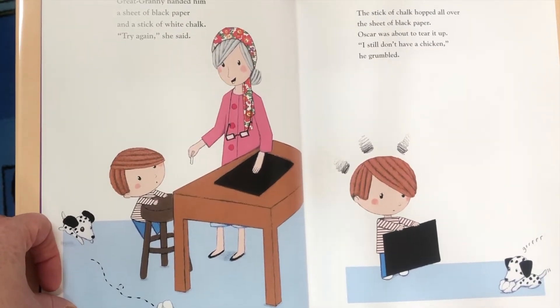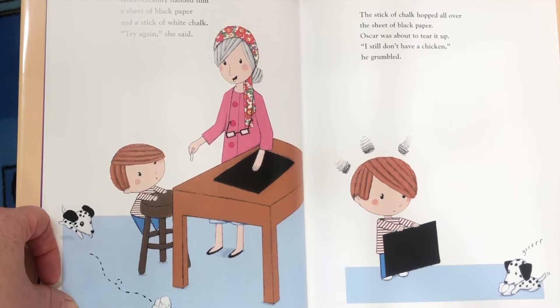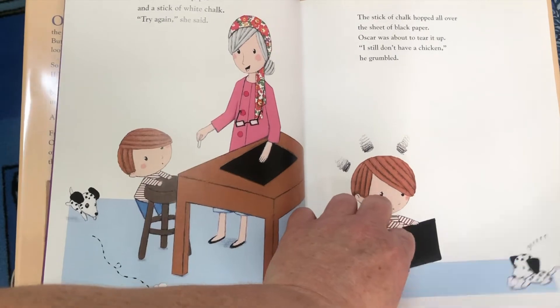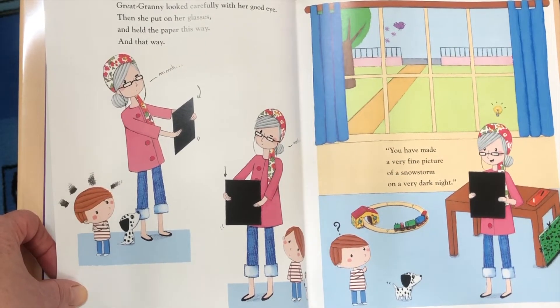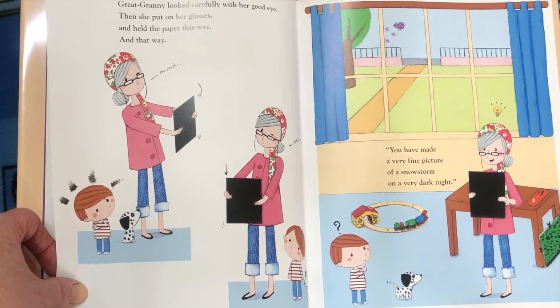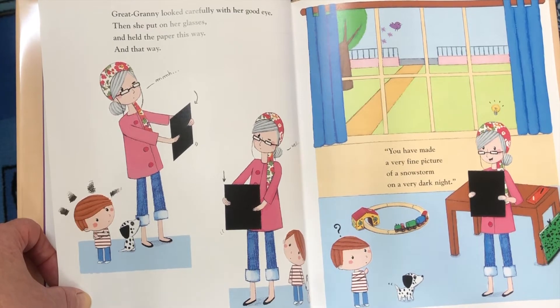Great Granny handed him a sheet of black paper and a stick of white chalk. "Try again," she said. The stick of chalk hopped all over the sheet of black paper. Oscar was about to tear it up. "I still don't have a chicken," he grumbled. Great Granny looked carefully with her good eye. Then she put on her glasses and held the paper this way and that. "Hmm. You have made a very fine picture of a snowstorm on a very dark night."